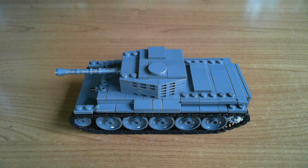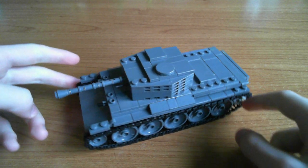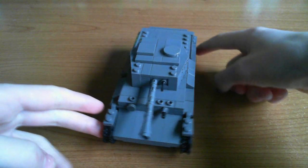Let's get on to the video. So, here it is. It's one of my favourite tanks I've built so far. It's fun to build and I really like how it came out.